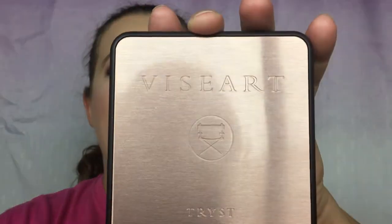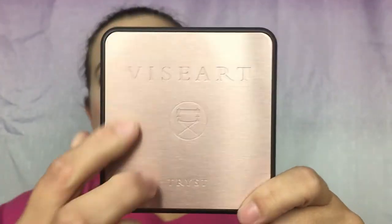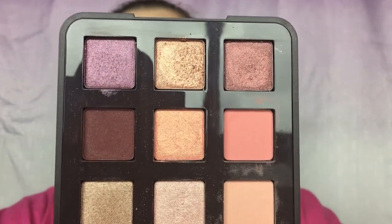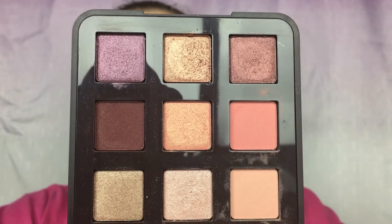I don't know if that's normal or if that's because I got it when it first came out. So this is the packaging right here — very beautiful, very sturdy. It has Viseart and it has the name of the palette right here. And then you open this up — it is a little dirty because I have been playing in this palette so much. So these are your colors right here. I think they are absolutely stunning, and you do get a huge mirror with the palette as well.